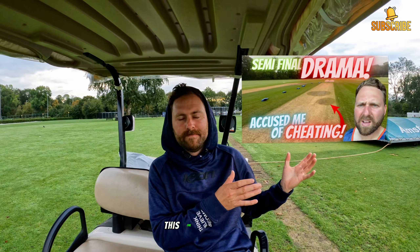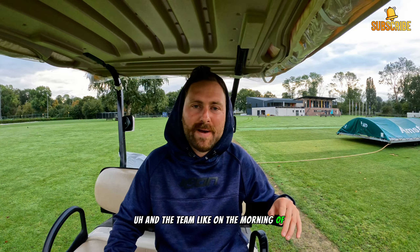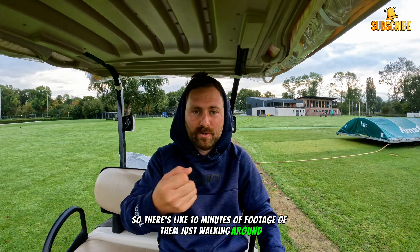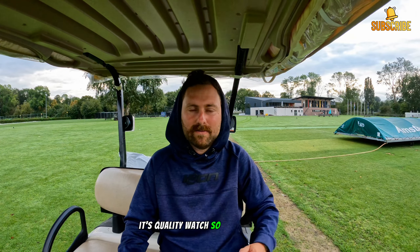Yo yo yo, welcome back to another BeGhetto video. If you haven't watched the previous video, go check it out - it is a banger. There's a little bit of drama and the team, on the morning of the match, took over my GoPro, so there's like 10 minutes of footage of them just walking around, talking to each other, interviewing each other. International cricket players - it's a quality watch so go check it out.